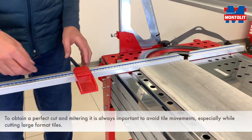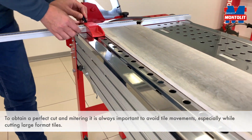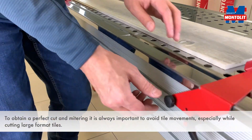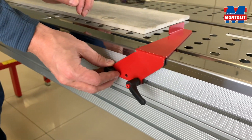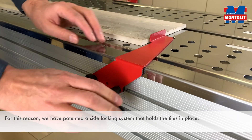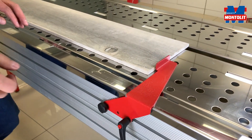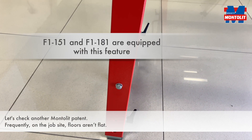To obtain a perfect cut and mitering, it is always important to avoid tile movements, especially while cutting large format tiles. For this reason, we patented a side locking system that holds the tile in place. Let's check another Montolit patent.